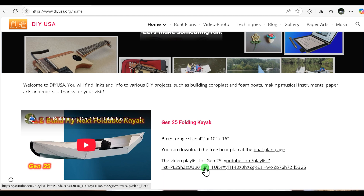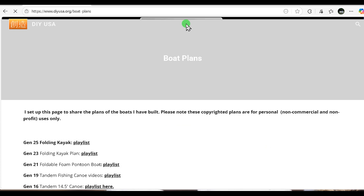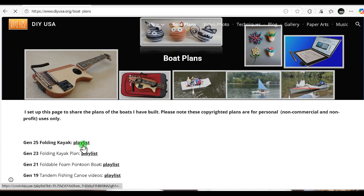You can click on the manual to get to my kayak plans. I have other boat plans there for you to download, and there are YouTube video links to the corresponding boats.